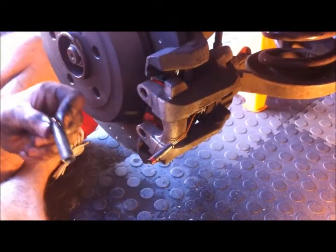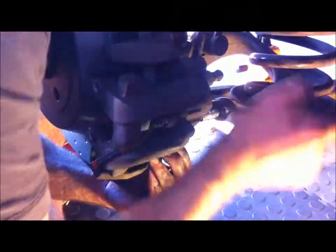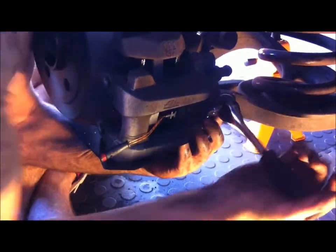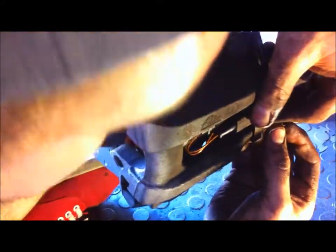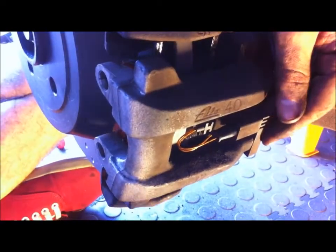Putting a little bit of loctite on the pins and threading them up nicely. Then putting the E10 bolt back in — it doesn't need to be very tight.